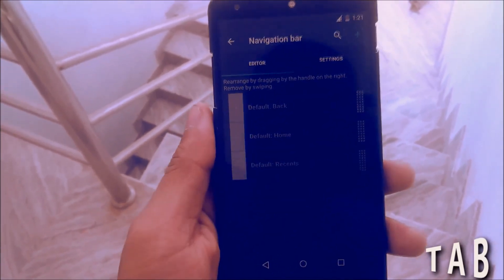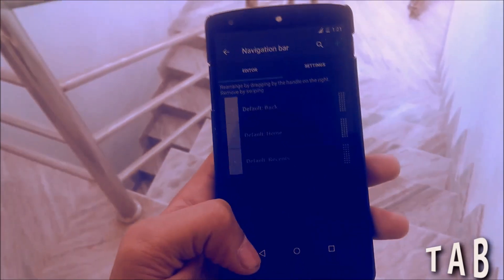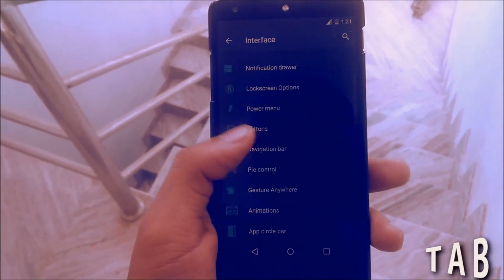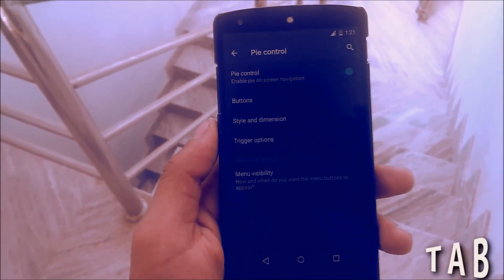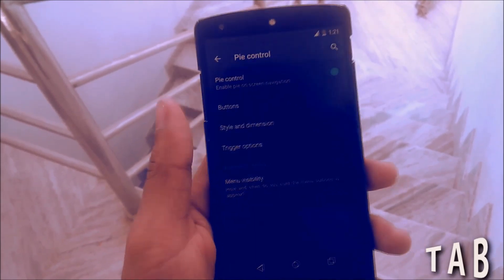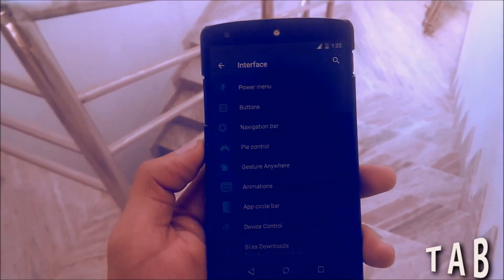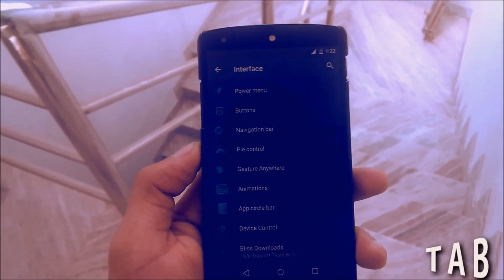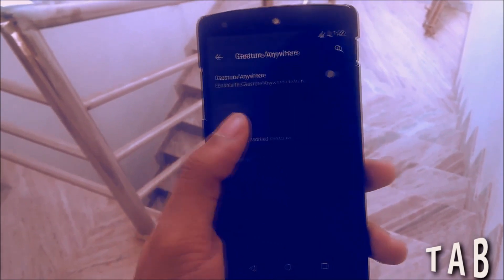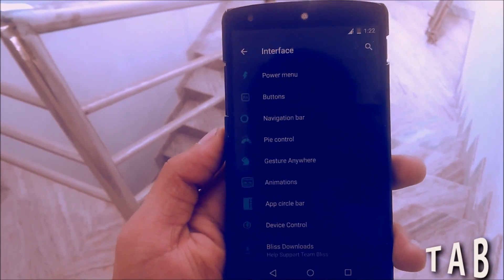You can change the height and width of the navigation bar and its placement using this option. Then you have the Pie Control option — if you are a previous Android user you already know what pie control is, and I have already enabled it. Then you have the Gesture Anywhere option, where you can set gestures like double tap, swipe up, or swipe down to trigger actions.